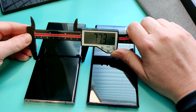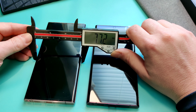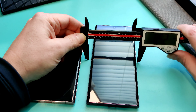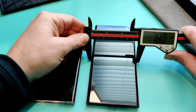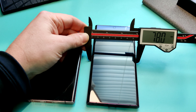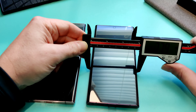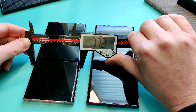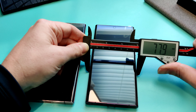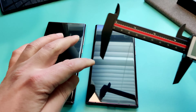Starting with width: the Note 20 measures 77mm and the Note 22 measures 78mm, so the Note 22 is just a hair wider.